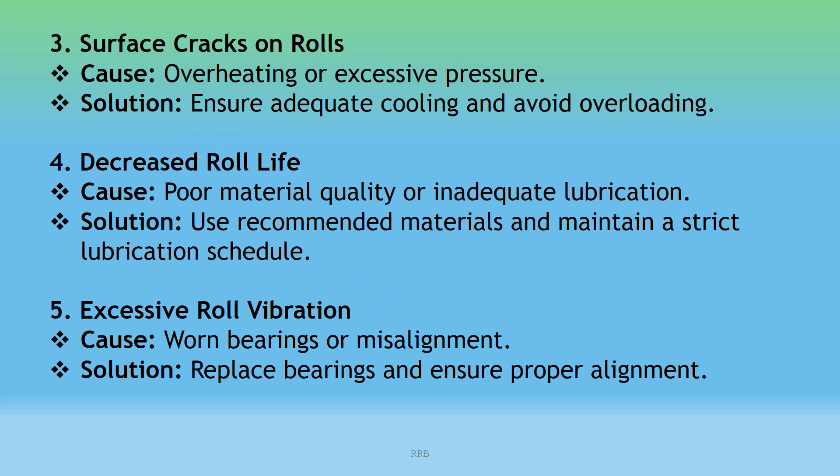Surface Cracks on Rolls: Cause: Overheating or excessive pressure. Solution: Ensure adequate cooling and avoid overloading. Decreased Roll Life: Cause: Poor material quality or inadequate lubrication. Solution: Use recommended materials and maintain a strict lubrication schedule. Excessive Roll Vibration: Cause: Worn bearings or misalignment. Solution: Replace bearings and ensure proper alignment.